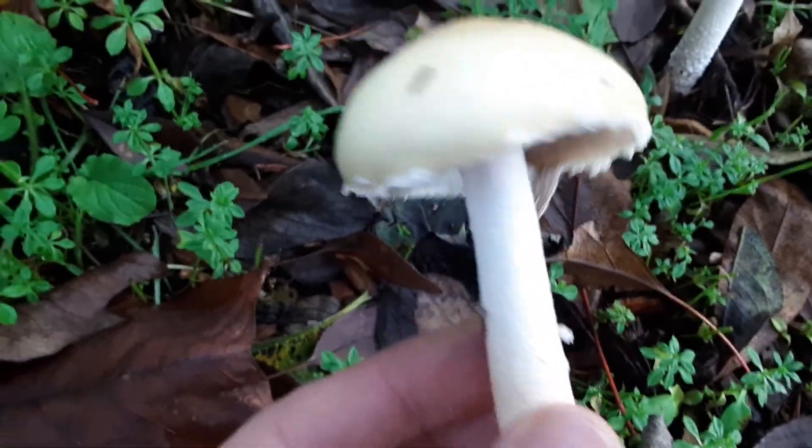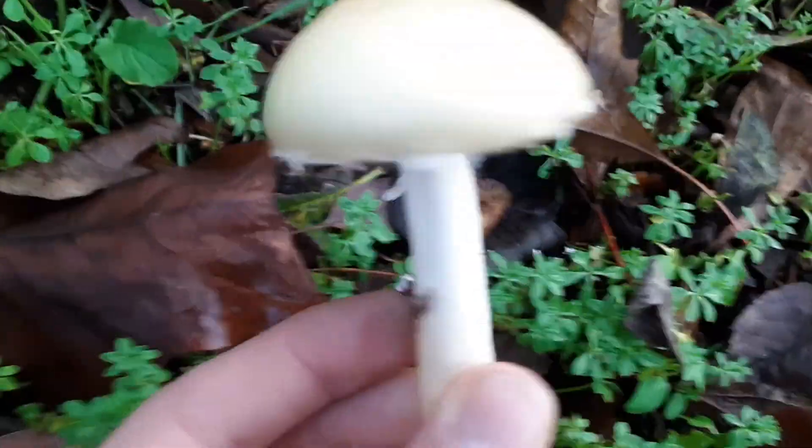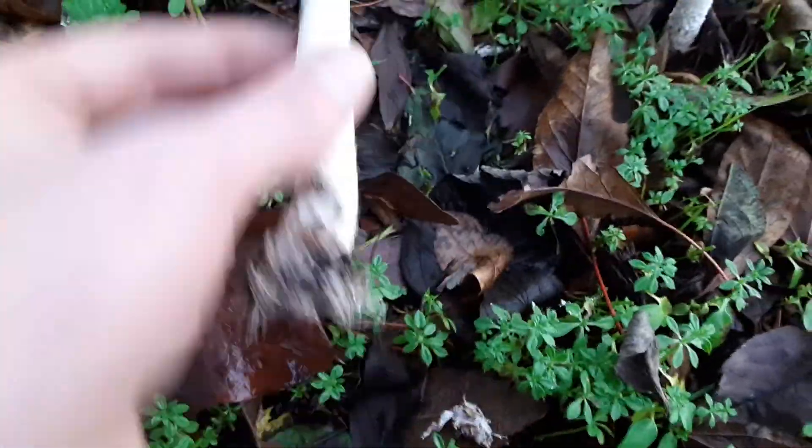I can't remember if these are edible, but I think they are — but you should look it up if you're planning to eat them. But something that I know is edible is right over here.